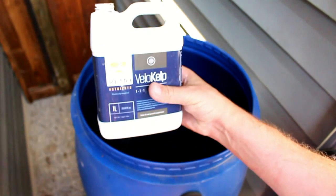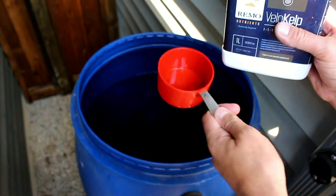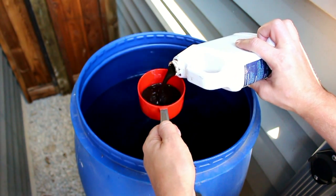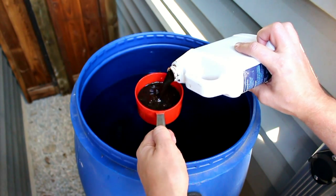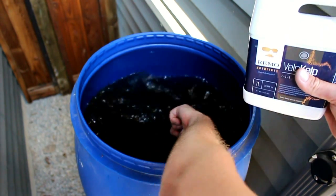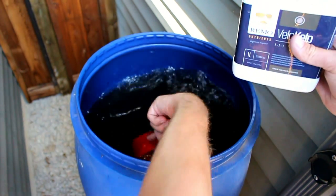Next, my favorite product: Velo-kelp. This is multiple kelp varieties, B vitamins, humic and fulvic acid. This stuff is absolutely great — it just kicks up that nutrient uptake rate. Love this stuff.